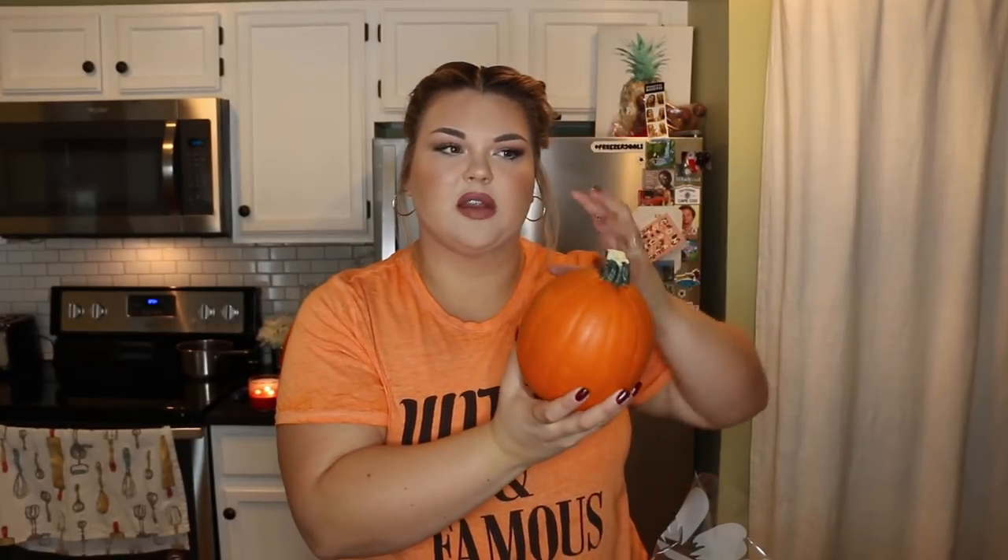If you want to know where my shirt is — I know someone's going to ask — I will link it down below. Anyway, I felt really inspired when I saw this and I wanted to put my own twist on it. So I went ahead and picked up a big pumpkin. I also have a couple of small pumpkins. I thought it could be cute to do some mini versions as well.